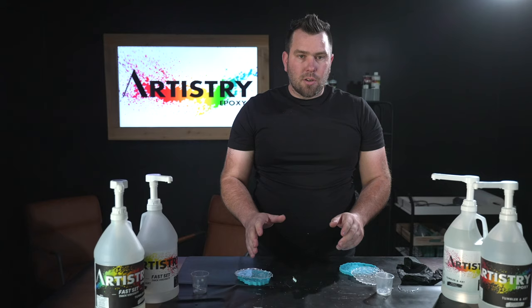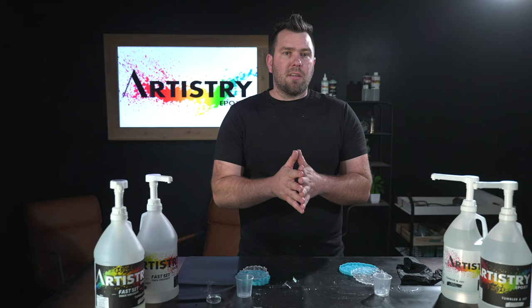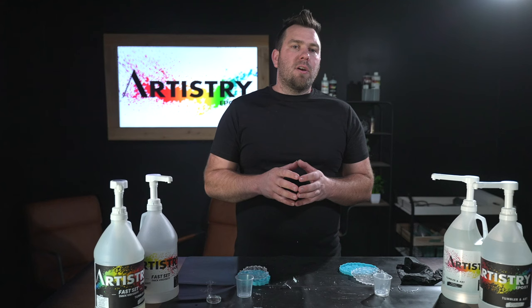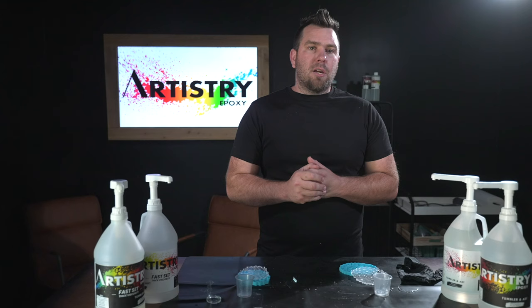Making sure that you have the correct epoxy for your project is also really important. Another tip: use a space heater close to your projects to maintain a good curing temperature. With these tips, I think you can take any epoxy project and have a perfect result. If you want to learn more tips, tricks, and cool projects, make sure you like and subscribe, and stay tuned for another video. Thank you.